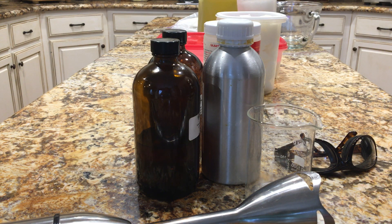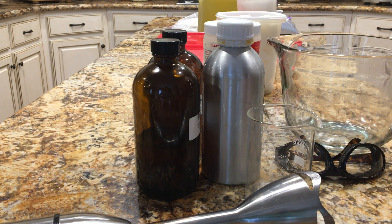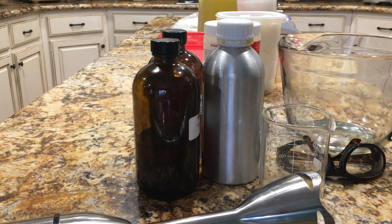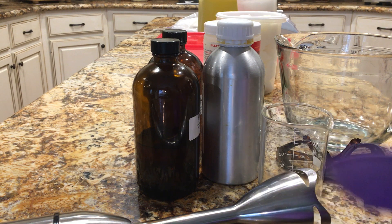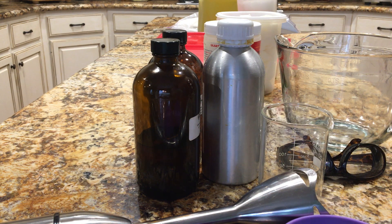Everything is laid out here on the island, and as I measure each oil, when I finish with it I turn around and put it on the counter behind me to get it off the workspace. I measure everything into this one big bowl, and I make sure that I have good fresh batteries in my scale. I'm going to end up with my essential oil in here for the scent, and then this bowl with the oils. I'm going to measure my lye into these two little silicone bowls, which I love.